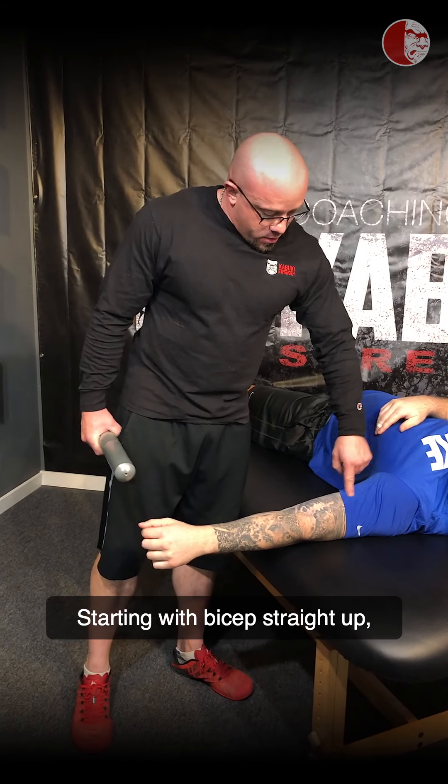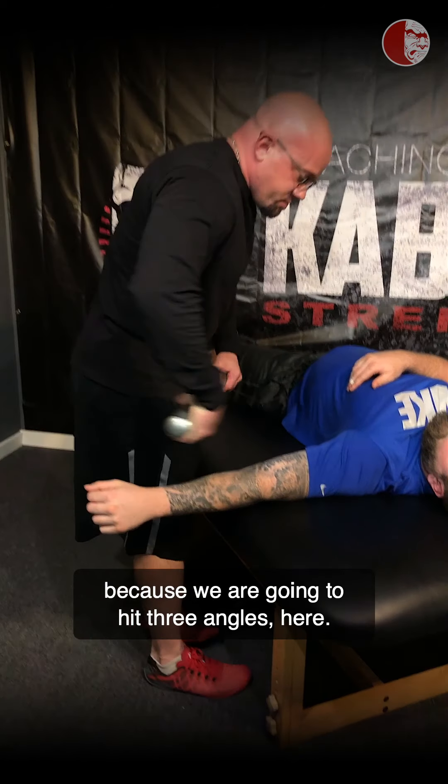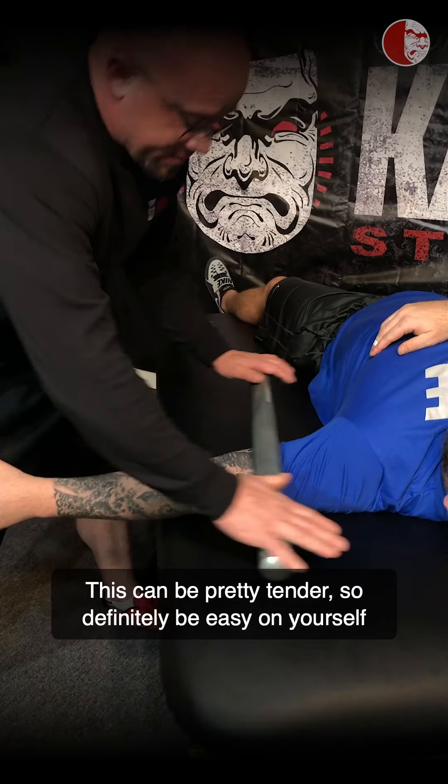Hey guys, Coach Kyle here with Jared. Jared is actually one of our athletes — he's a throwing athlete and he works on the sales team. So if you guys are from any of our collegiate or pro sports teams, you probably talked to this nice gentleman right here.